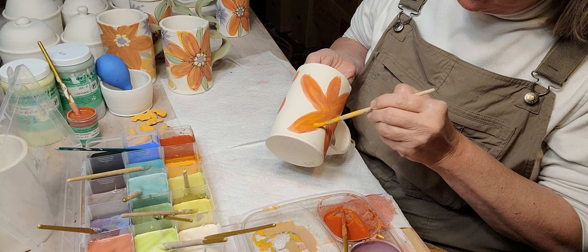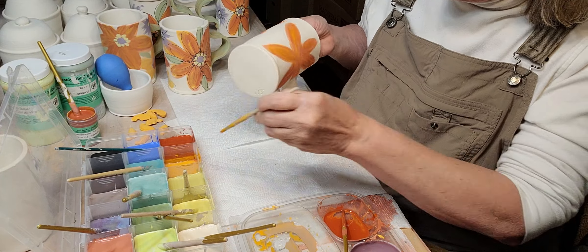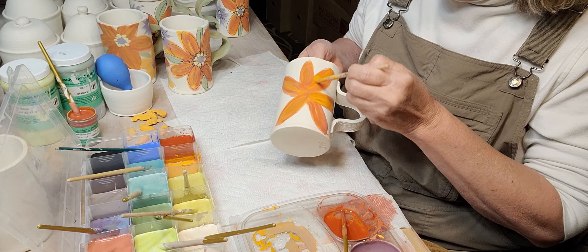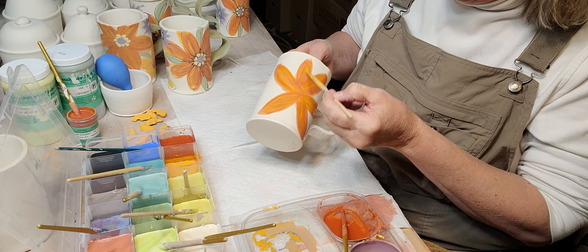I'm going to add a few more streaks of orange. This is Amaco's bright orange, so that ought to fire really pretty.